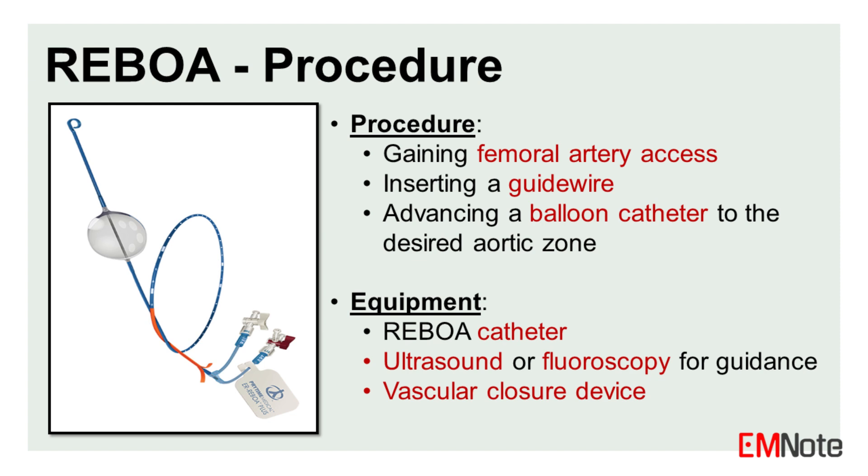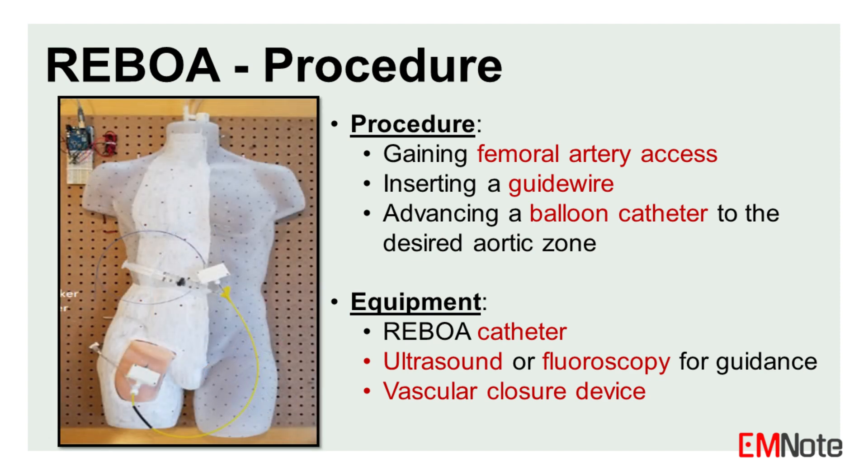The procedure involves gaining femoral artery access, inserting a guide wire, and advancing a balloon catheter to the desired aortic zone. The balloon is then inflated to occlude blood flow and can be deflated and repositioned as needed.